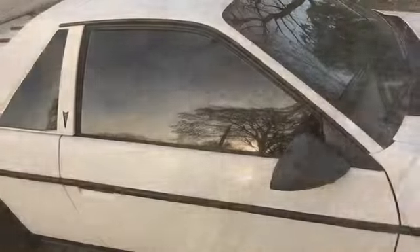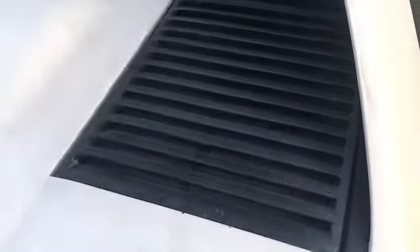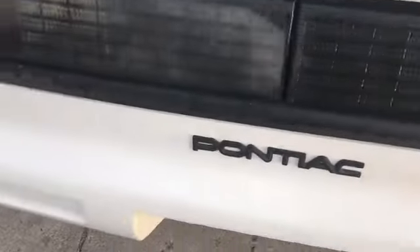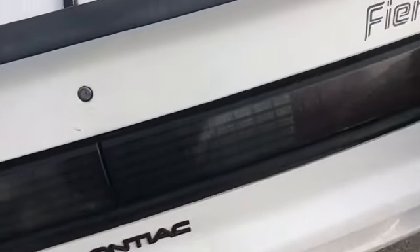Another thing I'd like to do is paint these grills — they're nice and Fiero gray but they need to be painted. This also needs to be taken off and painted. I'm gonna get some black engine paint and paint those exhaust tips.